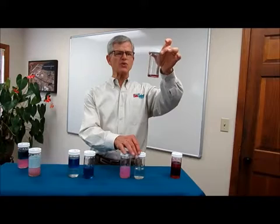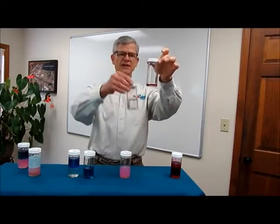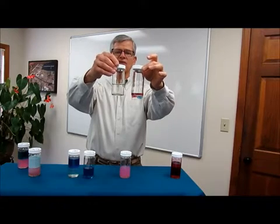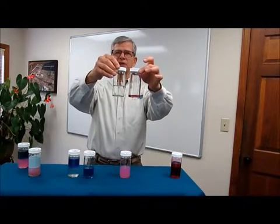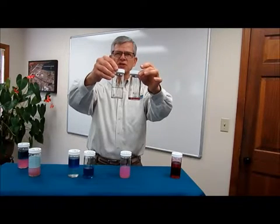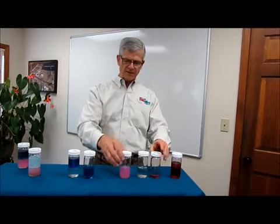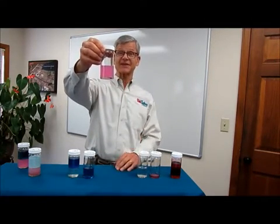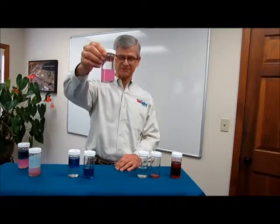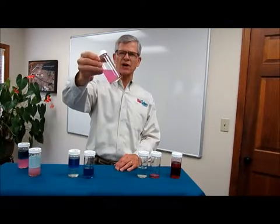This jar has 2.5 milliliters of pink water concentrate. Together with this jar of 47.5 milliliters of water, this is what would typically be the proportions in a working solution that you would use at your site. The 5% pink water solution looks pink, hence the name pink water, and this is a typical concentration used in many projects.